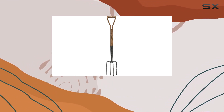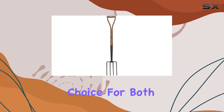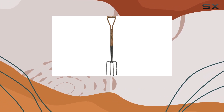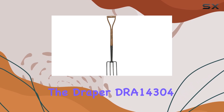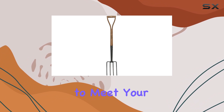Its combination of a strong, tempered blade and a well-crafted handle makes it an excellent choice for both amateur gardeners and seasoned professionals looking for a dependable tool that will last. If you're in the market for a border fork that offers both strength and comfort, the Draper DRA 14304 is a top contender that is sure to meet your gardening needs.